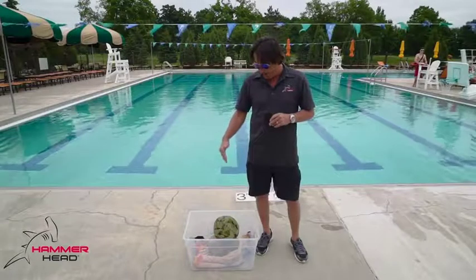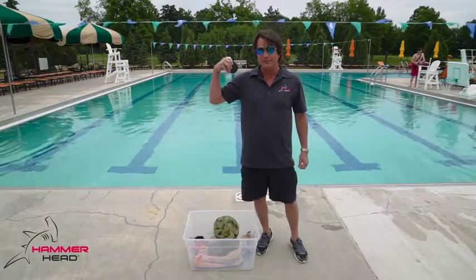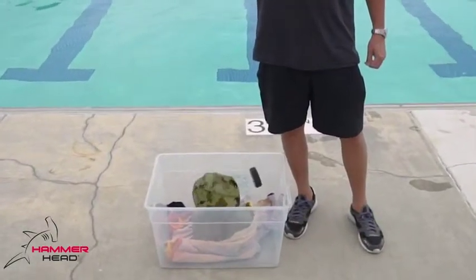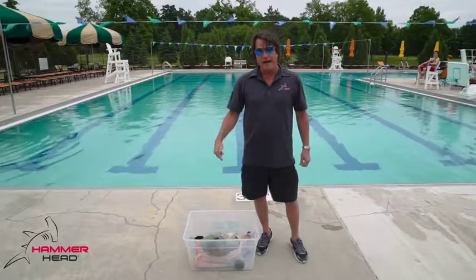This is the same traditional swim cap on that same glass bowl. I'm going to drop it from my shoulder and see if we have any damage. That could be your swimmer's head. Buy Hammerhead swim caps.